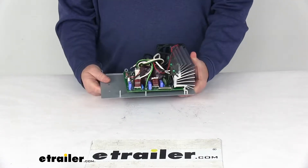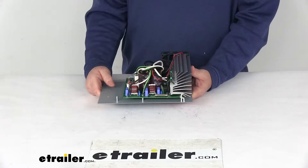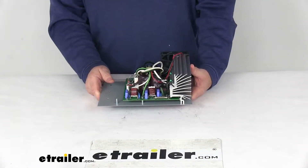This is a power converter which will deliver DC power and charge batteries for recreational vehicles, 12-volt lighting, and appliance circuits.